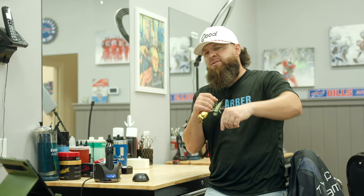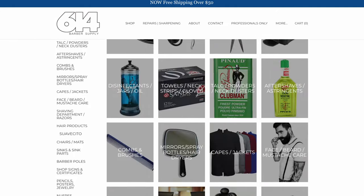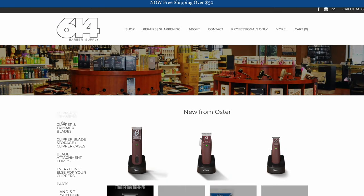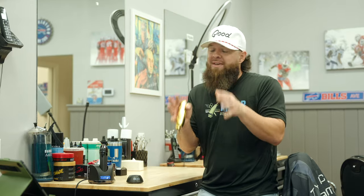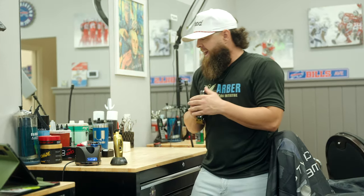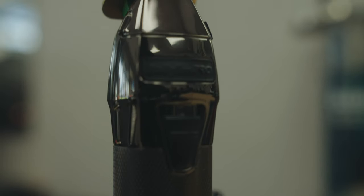Quick shoutout and disclosure: I do get a commission if you choose to purchase the Stylecraft Saber, but I also get a commission if you purchase the Snap FX through 614 Barber Supply using the code EDDIE. So all things are fair, and I'm just giving you guys my honest opinion. Fighting out of the black corner, the Snap FX comes in with a DLC 2.0 blade and two removable batteries.